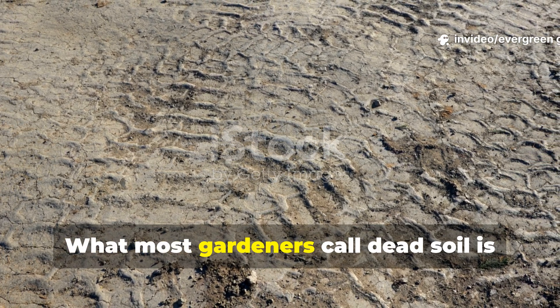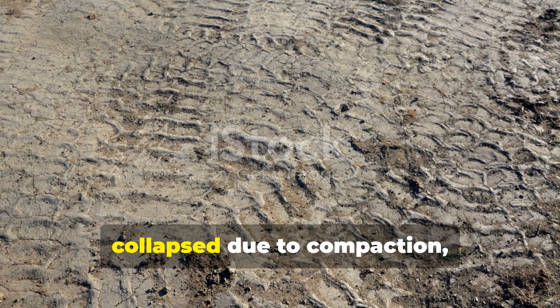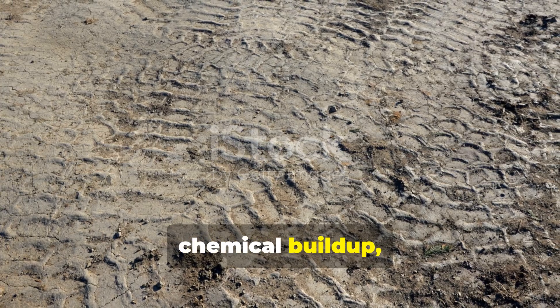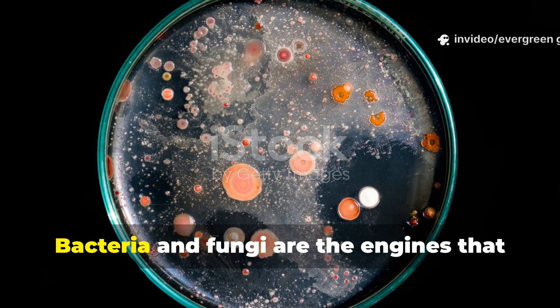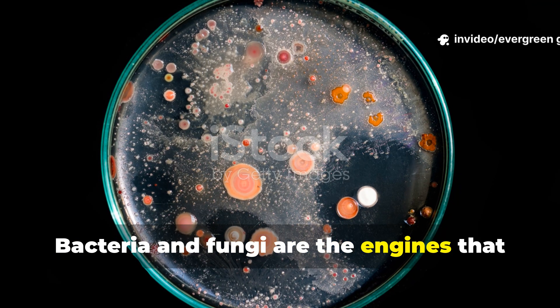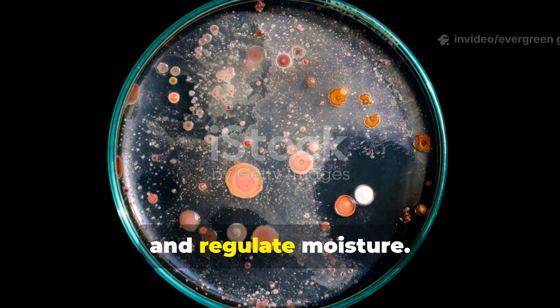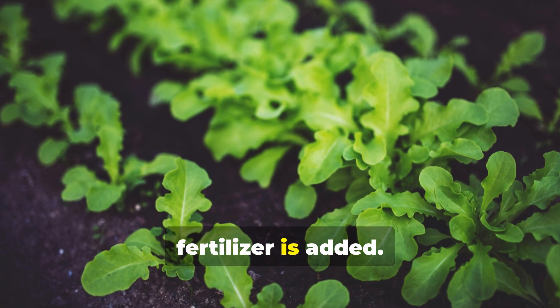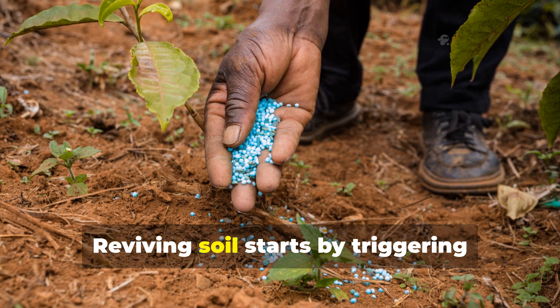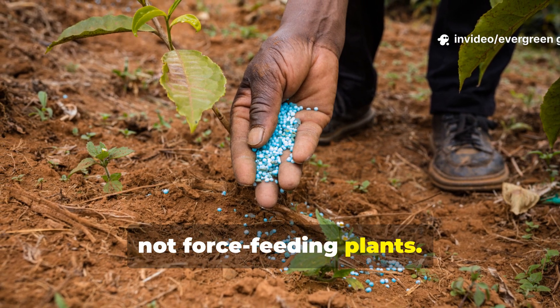What most gardeners call dead soil is really soil where microbial life has collapsed due to compaction, chemical buildup, erosion, or lack of organic inputs. Bacteria and fungi are the engines that unlock nutrients, build soil structure, and regulate moisture. When they disappear, plants struggle no matter how much fertiliser is added. Reviving soil starts by triggering microbial revival, not force-feeding plants.